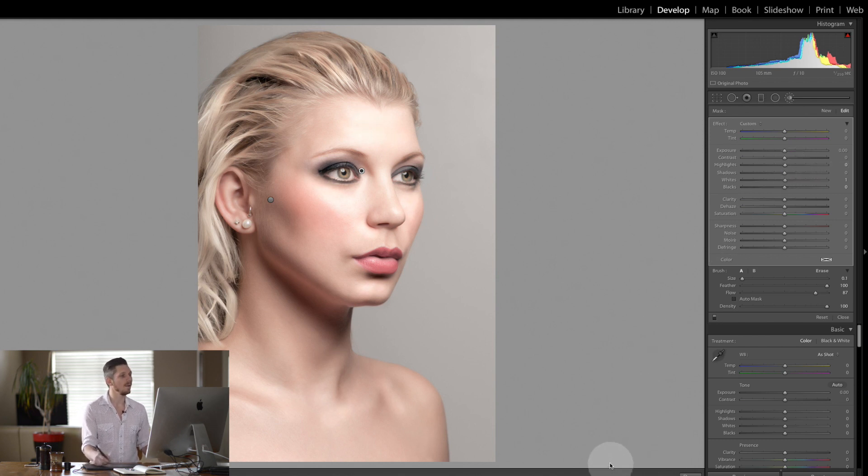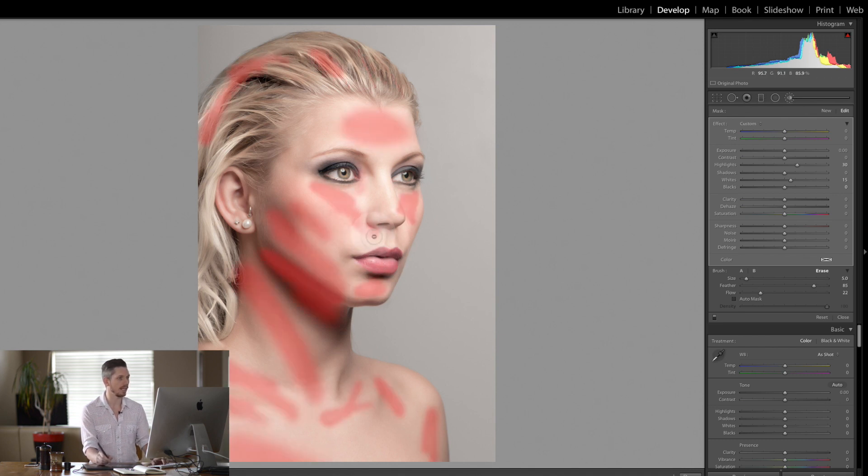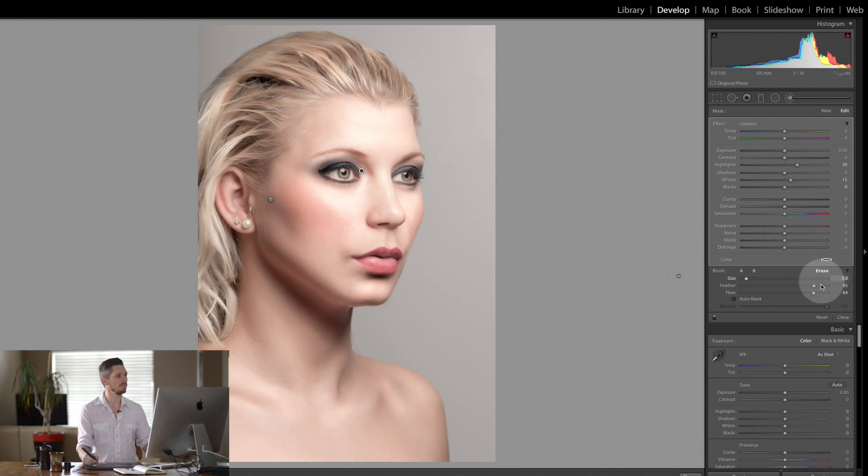That's starting to look great. If you've overdone it — like I think the white here is overdone — come to this brush, get rid of the first one, and go to Erase. Bring the flow down and just erase out that area. If you hit O, you can see the mask showing how you're erasing it. Erase that a little bit, and you've kind of got rid of it there — looks really great.